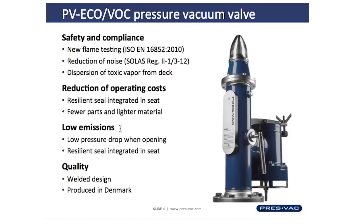Low emission is addressed by having a resilient seal in the seat and disc that prevents inert gas combined with cargo emissions from escaping the tank, and by having a control system of the PV valve that has a high closing pressure, meaning that the pressure in the tank is kept as high as possible at all times.